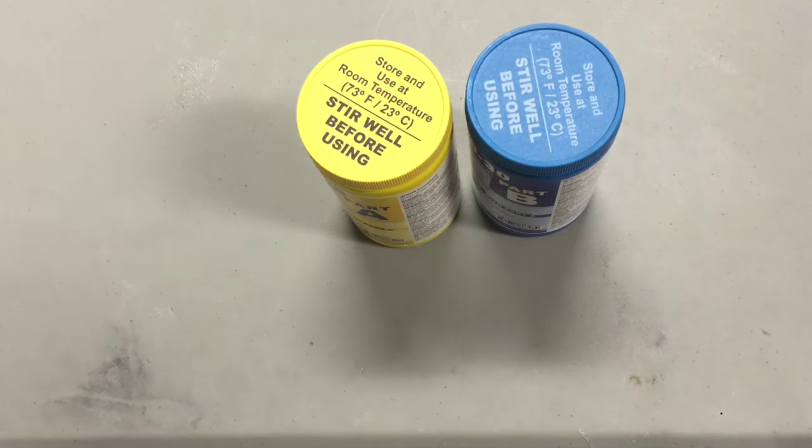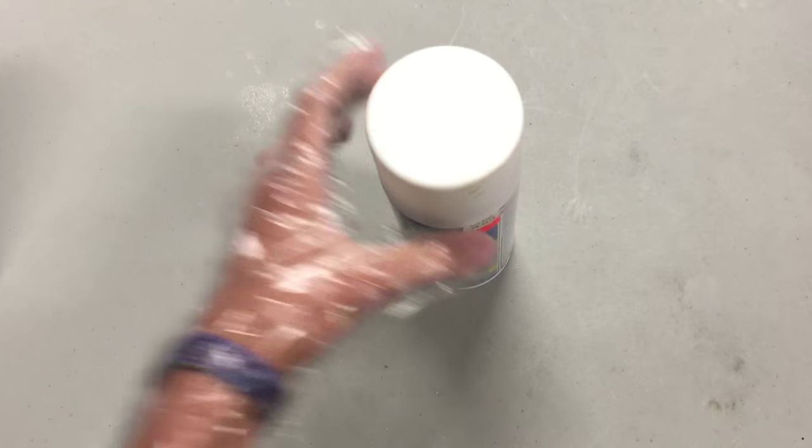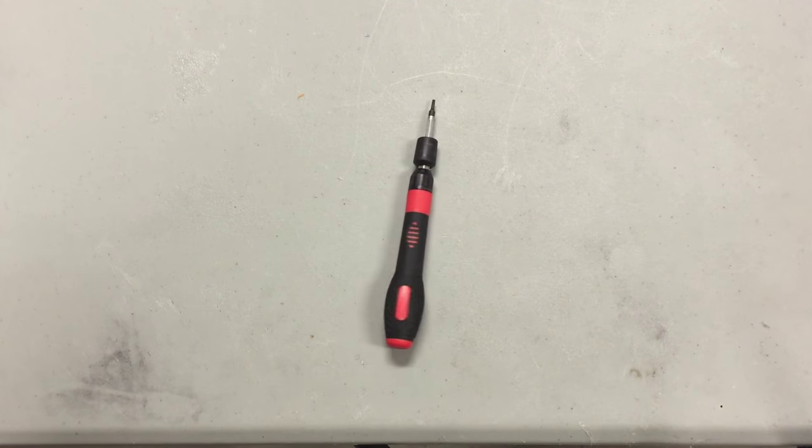You'll need one zip tie, Ecoflex 30 silicone, some 1 1/8 inch tubing, a can of Plasti Dip, either a one-way valve or a three-way manual valve, and a shoe to install the insole in, or two if you want to make two. You'll need a cup, spoon, and scoop for mixing silicone, a drill with a 5/16th inch bit, a small flathead screwdriver, a pair of scissors or flush nips, and some way to supply air — a syringe, squeeze bulb, air compressor, or whatever other system you have.